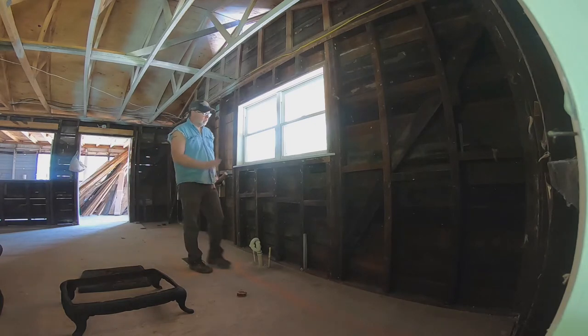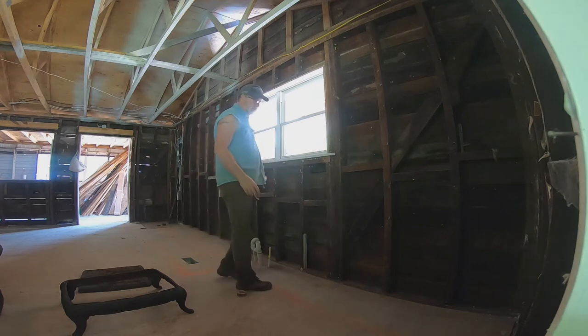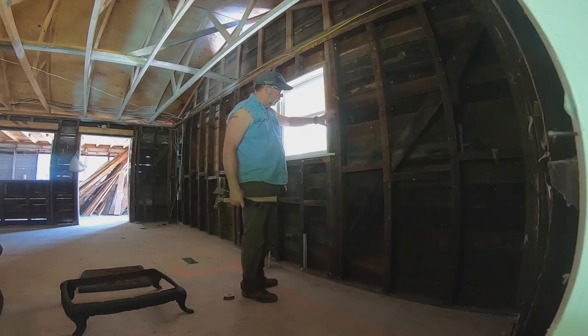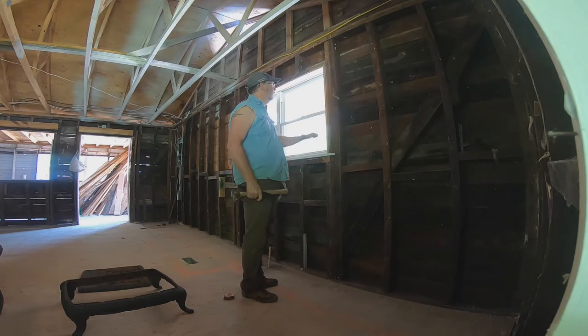A lot of the hard work has already been done. We'll probably need to bring some lights over here at some point, but we've already got the wallboard and the trim already off. So all that's left to get to the window is the windowsill and the framing around the window here on the inside.